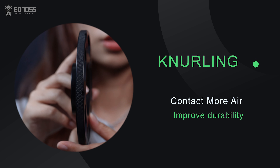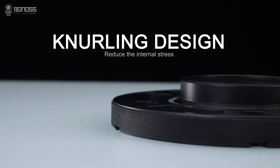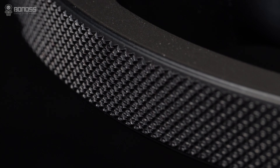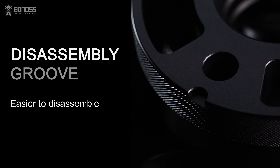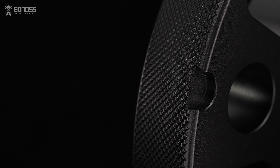What are the benefits of the knurling design of Bonnors wheel spacers? Knurling patterns can enlarge the side area so that it can contact more air, boost the heat distribution effect, and reduce the internal stress caused by machining. That means improving the performance, strength, and durability of the wheel spacers. The small pit on the back of the wheel spacers, we call the disassembly groove, which makes disassembling the wheel spacers much easier.